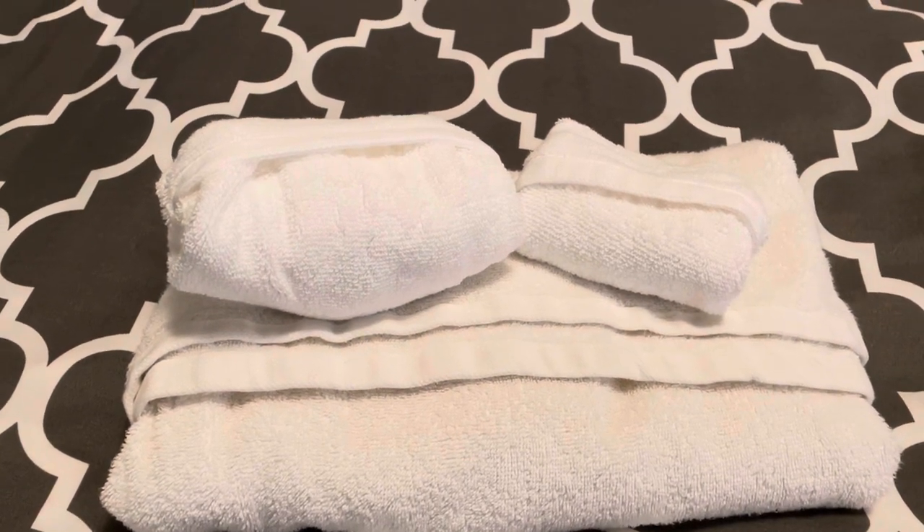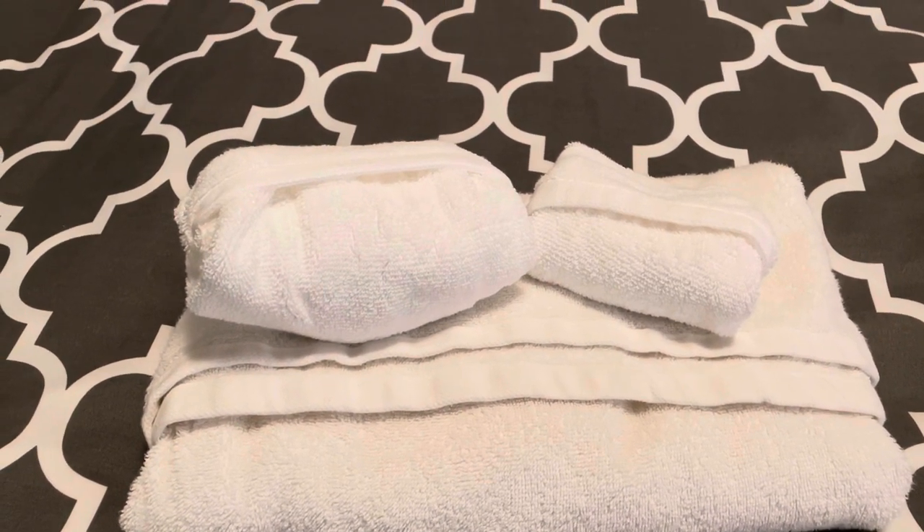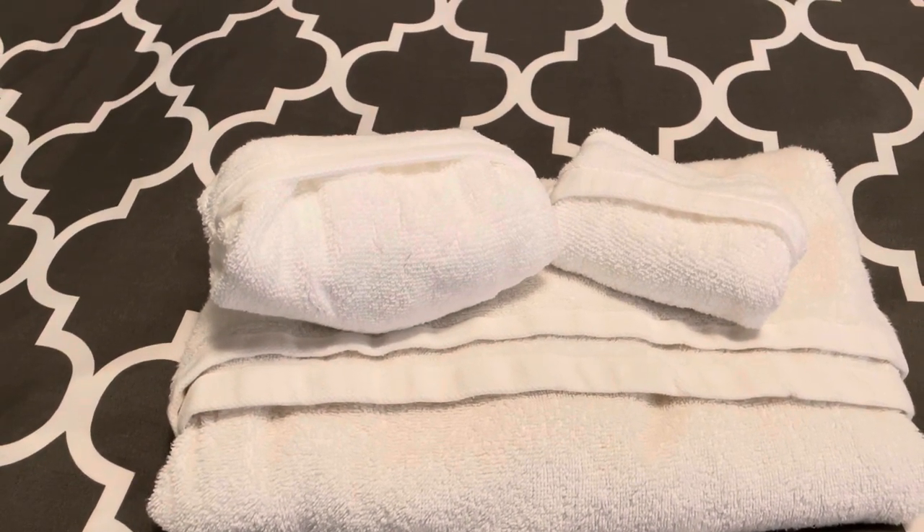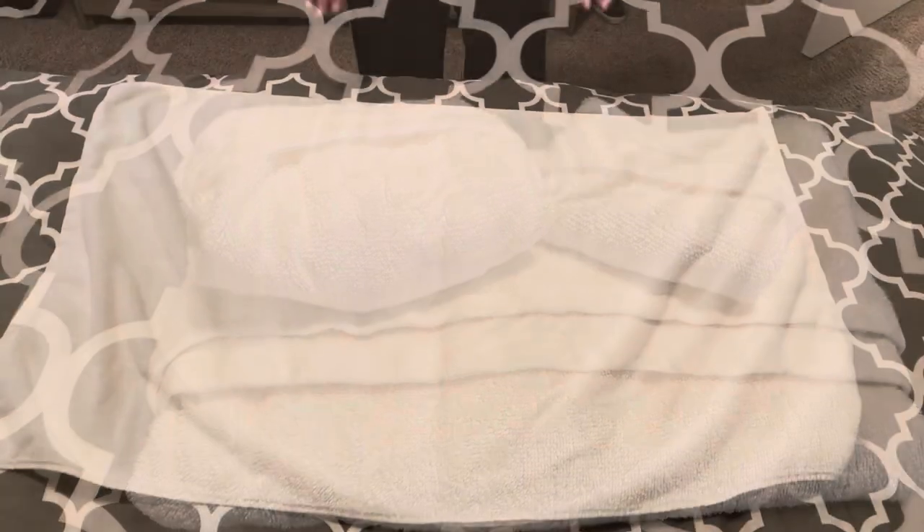Hi guys, Stephanie here with All Mom Does. Today I'm going to show you three easy ways to fold your bathroom towels. I've got a bath towel, a hand towel, and a washcloth. Let's get started.